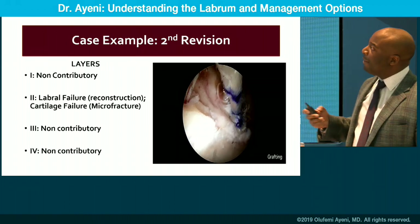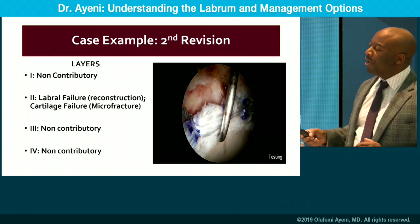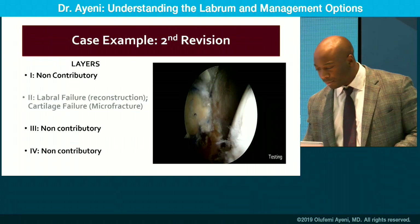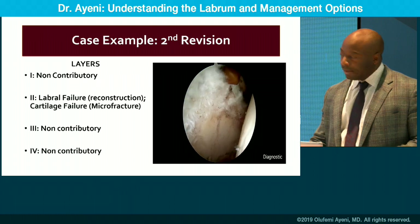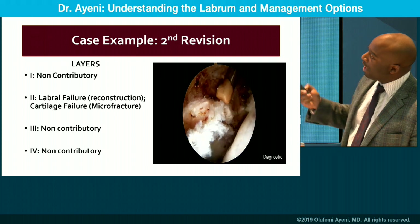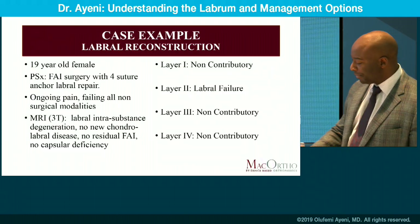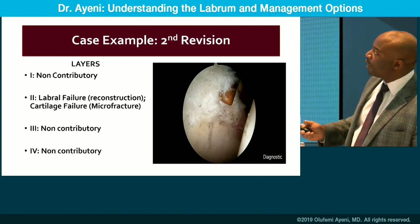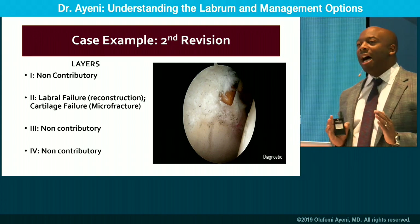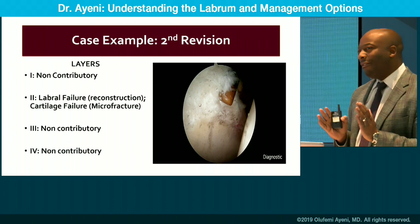So we proceed to conduct a labral reconstruction: preparing the rim, preparing the anchors, and anchoring the graft with a 180-degree repair and reconstruction. Breaking it down by layers — layer one was non-contributory, as were layers three and four — but we see a case of labral failure and cartilage failure. We also conducted a microfracture to try to stimulate healing. Generally, using a layered systematic approach will give you a nice systematic method for solving your difficult cases.